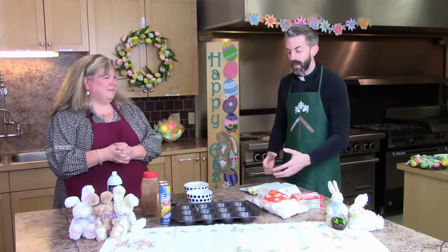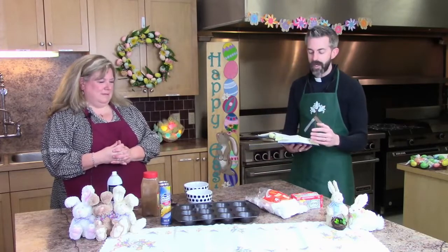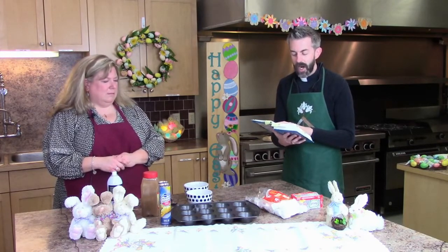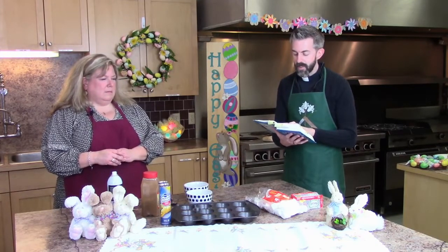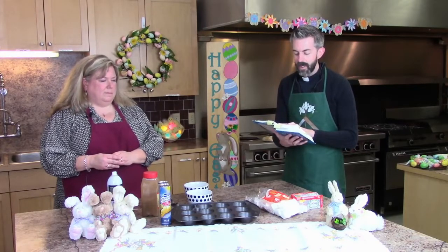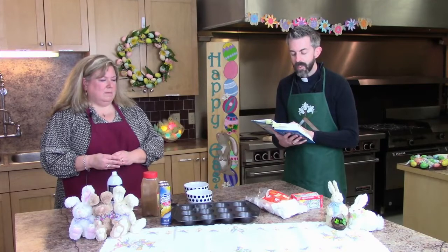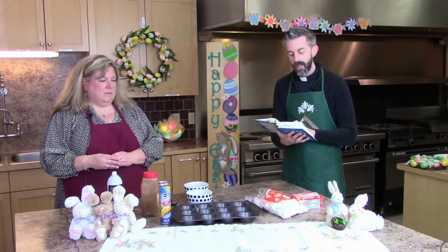We're going to start out by reading from the Gospel to hear what Jesus' disciples actually did to prepare His body for the grave. This is from the Gospel of John, chapter 19, verses 38 through 42. "After these things, Joseph of Arimathea, who was a disciple of Jesus, though a secret one because of his fear of the Jews, asked Pilate to let him take away the body of Jesus. Pilate gave him permission, so he came and removed his body. Nicodemus, who had at first come to Jesus by night, also came bringing a mixture of myrrh and aloes, weighing about a hundred pounds. They took the body of Jesus and wrapped it with the spices in linen cloths, according to the burial custom of the Jews. Now there was a garden in the place where He was crucified, and in the garden there was a new tomb in which no one had ever been laid. And so because it was a Jewish day of preparation and the tomb was nearby, they laid Jesus there."